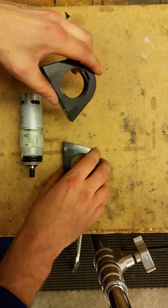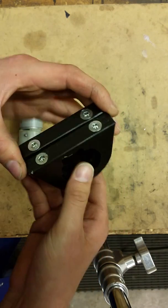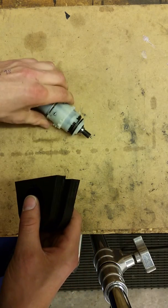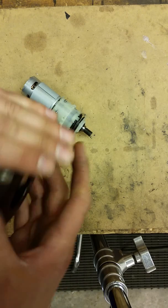Hi, thank you for purchasing the motor mounts from myself, Roboteer Nat. I'm selling these motor mounts for the Argos drill motors for combat robots at seven pounds each, so thank you ever so much.